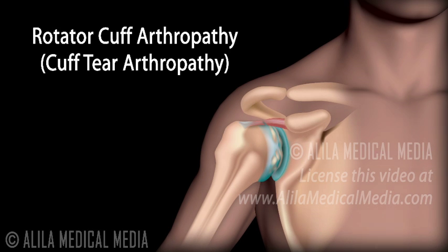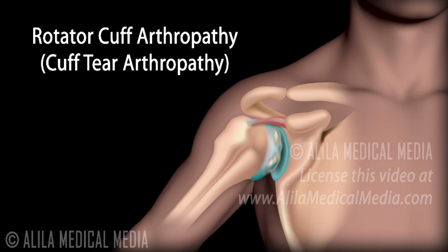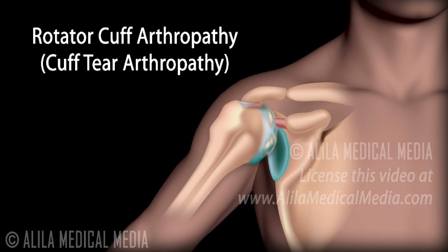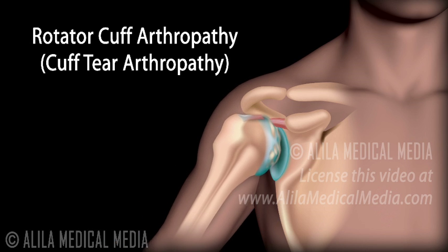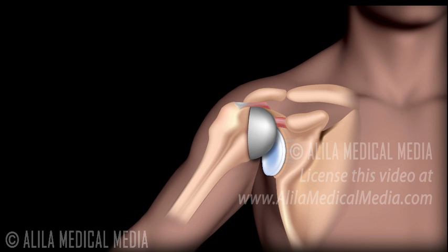Why will a conventional total shoulder not work with rotator cuff arthropathy? Rotator cuff arthropathy, or cuff tear arthropathy, is shoulder arthritis in a setting of rotator cuff tears. The rotator cuff muscles hold the ball and socket together and prevent the humeral head from moving out of the socket when the deltoid muscle raises the arm. In people with a torn rotator cuff, the head of the humerus moves upwards out of the socket, resulting in shoulder instability. A conventional total shoulder preserves the natural configuration of the shoulder joint and therefore encounters the same problem.